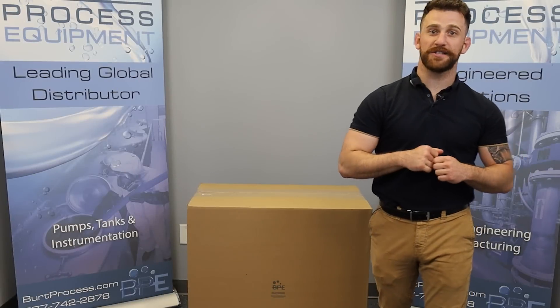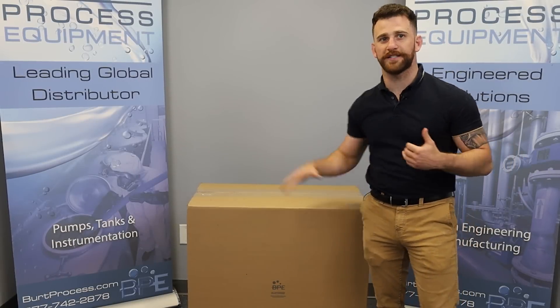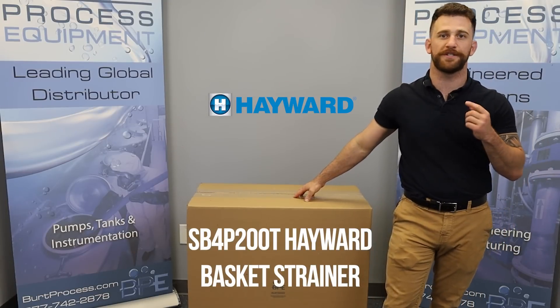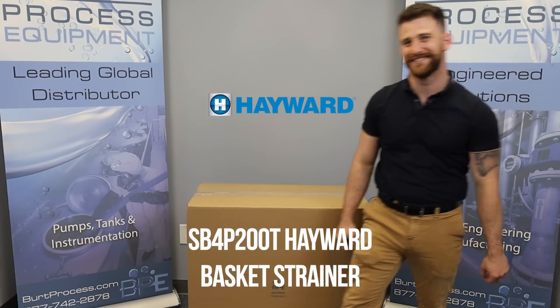Hello everybody and welcome back to another unboxing video. As always I'm your host Mark and today we're going to be getting into Hayward a little bit. Today we're going to go over the SB4P200T strainer from Hayward. Let's get to it.